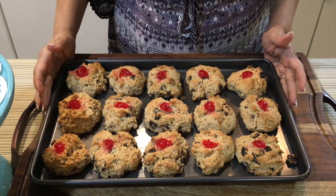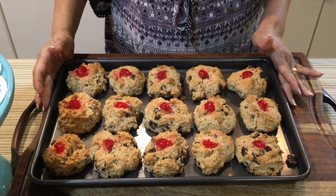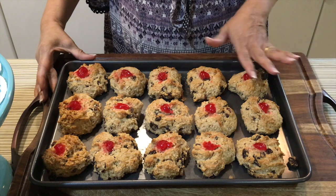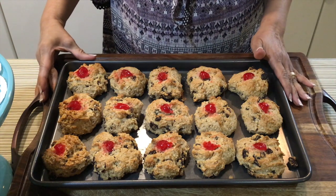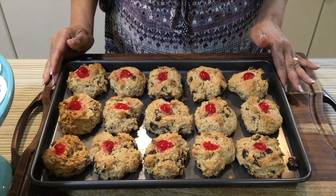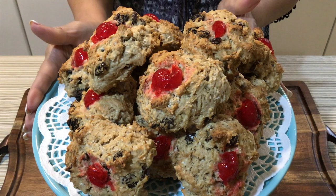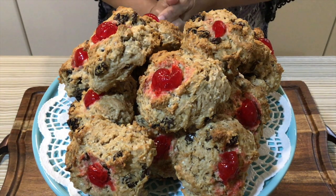Here are my coconut rock buns — they just came out of the oven. They actually took 30 minutes because mine are a bit large. They're still a bit hot so I'll come right back in a few minutes. Here are my coconut rock buns slash cakes — don't they look gorgeous?